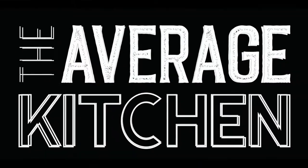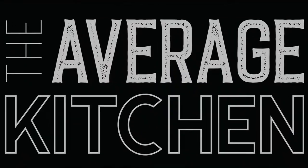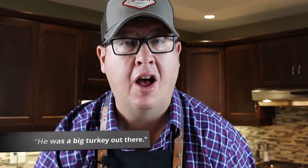What am I gonna do with all these leftovers? I know exactly what I'm gonna do — I'm gonna make an amazing turkey pot pie with all of these leftovers, covered with a phyllo dough and individual trays. Welcome back to the Average Kitchen. Thanks for tuning in, don't forget to subscribe, hit that notification bell, and give us a like.